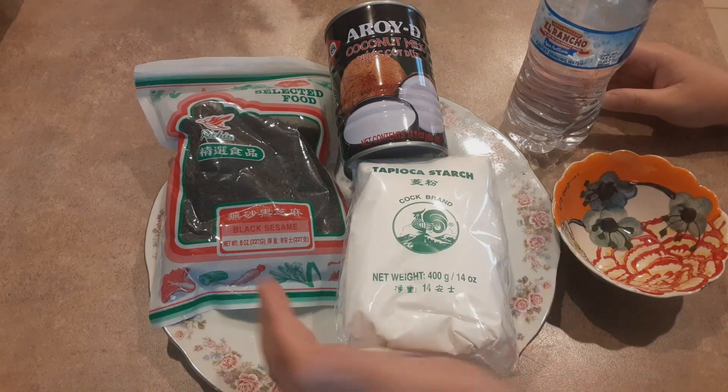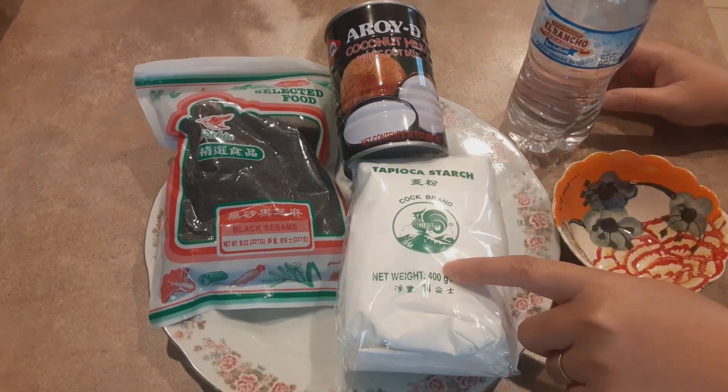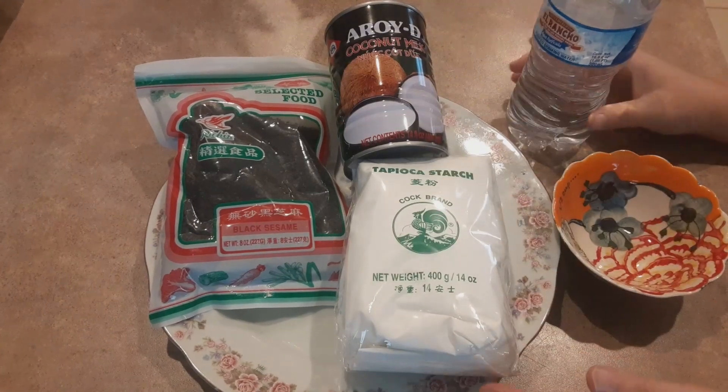Trước tiên là mình cần phải có mè đen, nước cốt dừa, bột năng và nước lọc để ngâm mè đen.